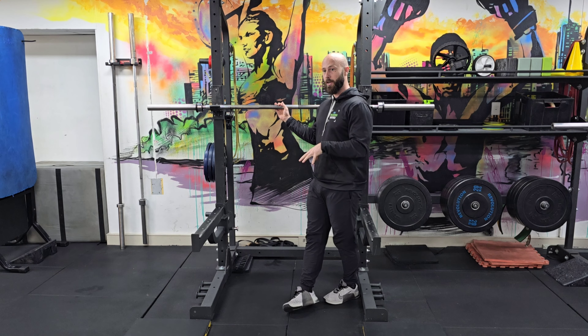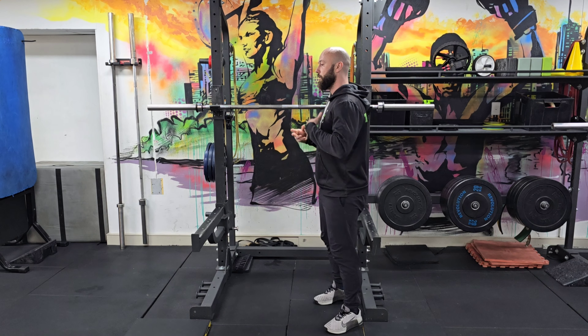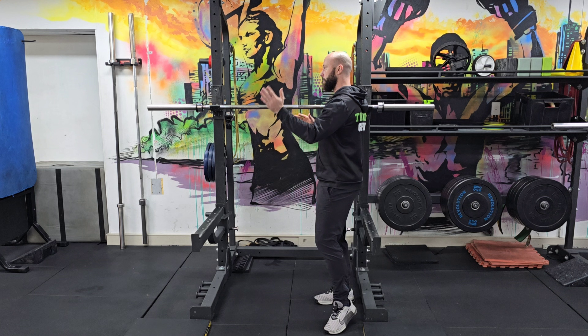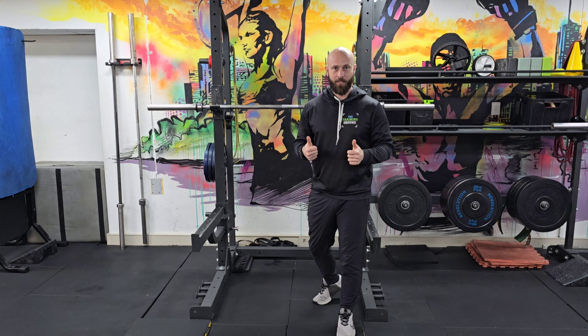It will also allow you to identify any misalignments or movement issues that aren't feeling great, so you can extend your warm-up and work on those little issues before coming back to your top set and absolutely nailing it.